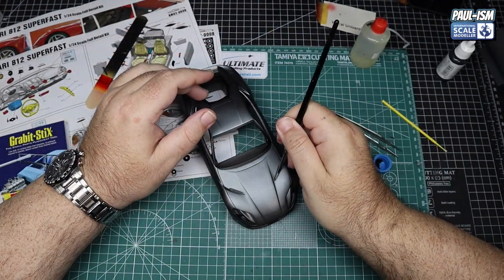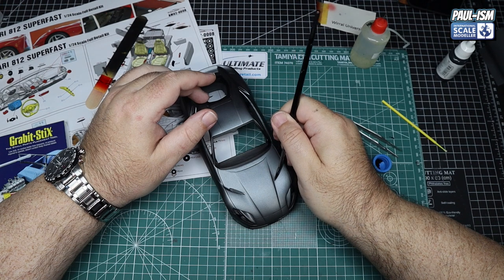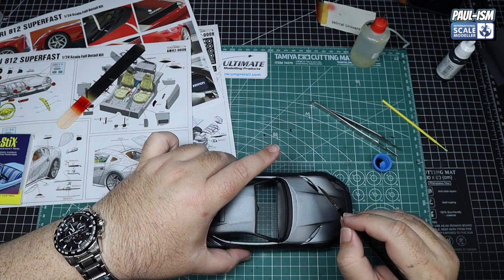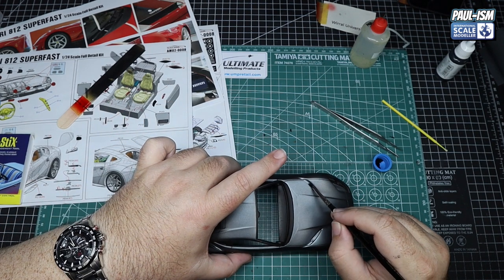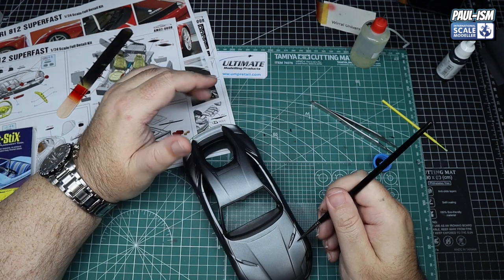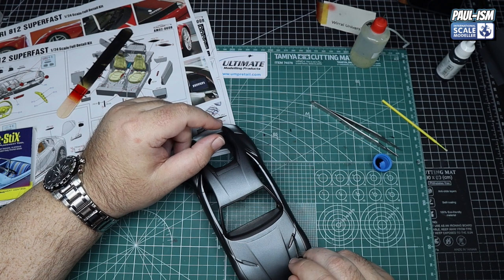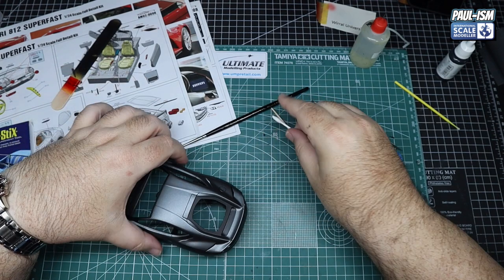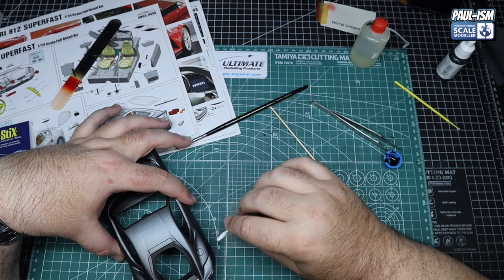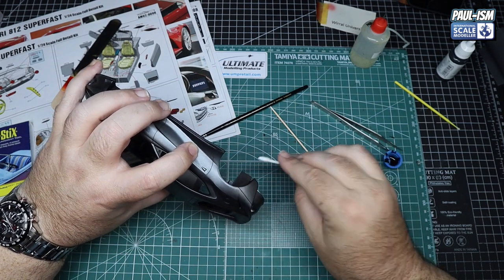Now we're going to brush paint in where all the grills go. We could have masked these off but there are so many little things we'd have been there all day. We've got the Vallejo Model Colour Black again and we're going to carefully brush paint in where all the grills go — the more carefully you are, the less clean-up you'll have. Some will inevitably get where it shouldn't, but a damp cotton bud will remove any paint from areas it shouldn't be. A moist cotton bud will get the paint off no bother, even on a satin finish.